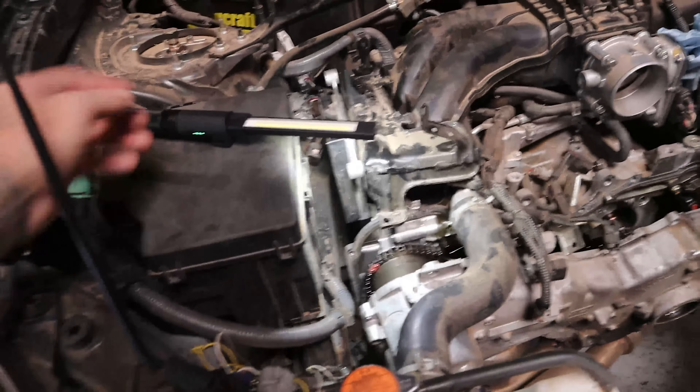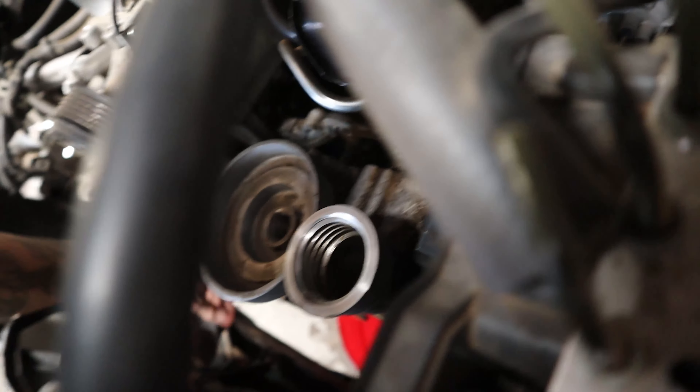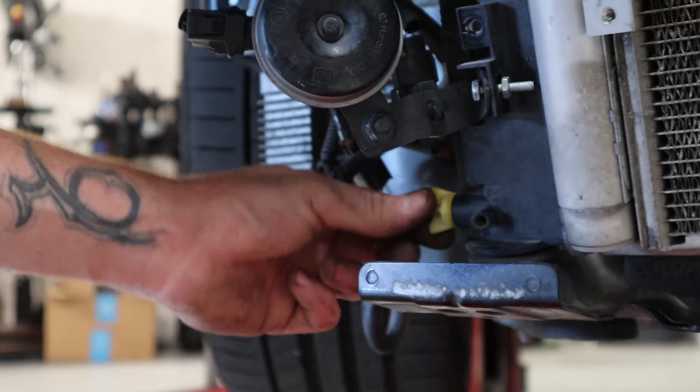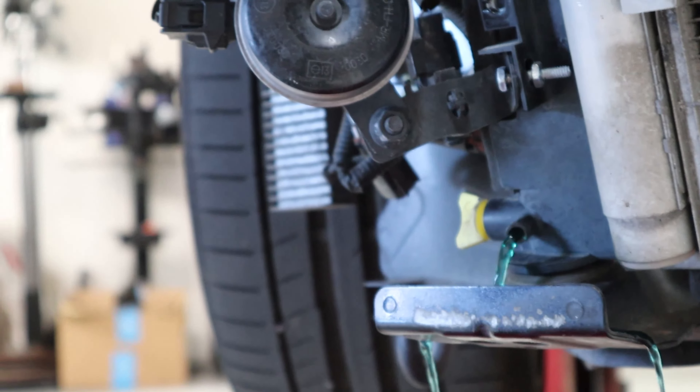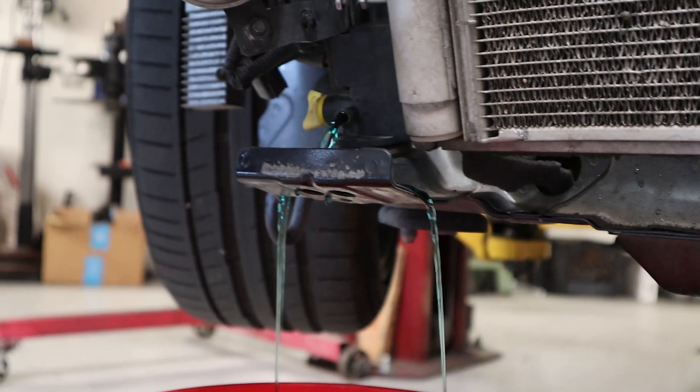Get this out and figure it out. It might be the cam cap still — we'll find out in a minute. Just got to get the radiator out of the way so the hose is clear so we can pull this cover off. Otherwise this thing looks like it just needs a reseal, honestly.